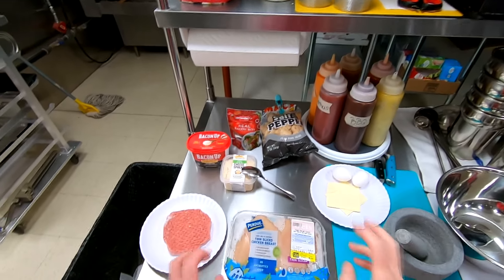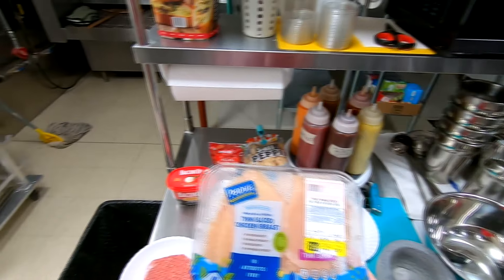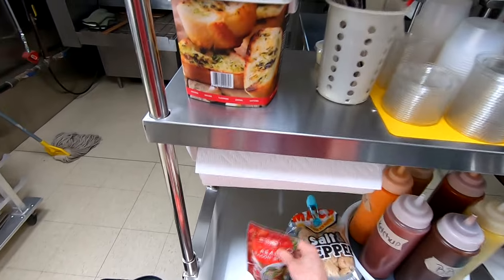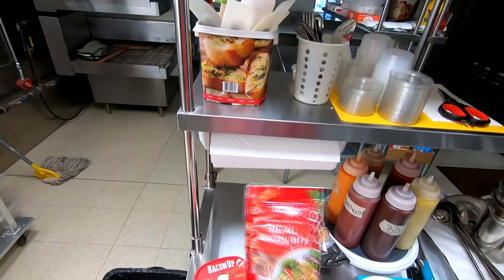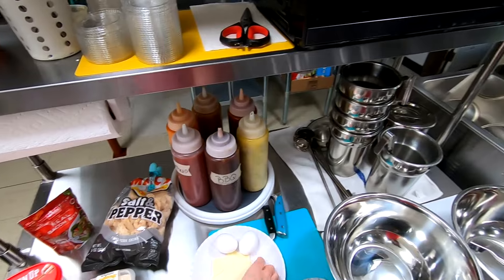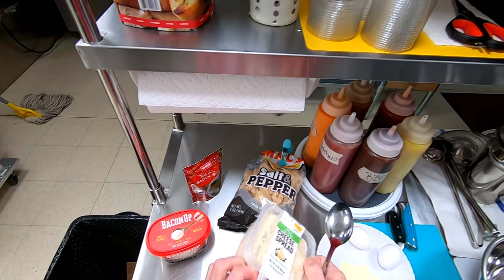Today I'm making a keto sandwich. I've got thin sliced chicken breasts — you can use normal chicken breasts cut in half, but I figured this Purdue thin slice stuff would be really good. We got a burger, a garlic and herb cheese spread which I'm curious to try, some bacon grease, real bacon bits, salt and pepper pork rinds, two eggs, two pieces of American cheese, and a mortar and pestle. First thing I've got to try this cheese spread to see if it's any good.